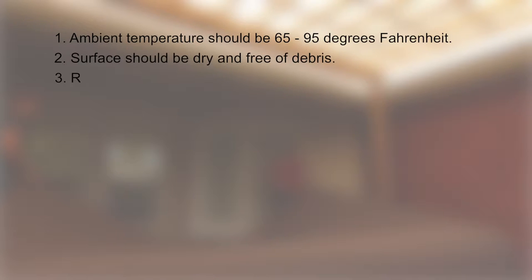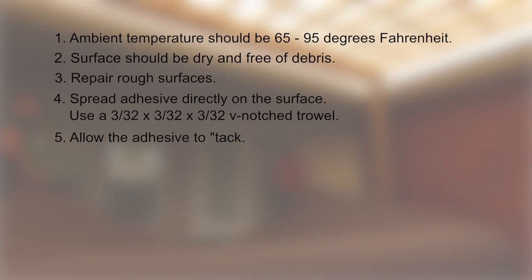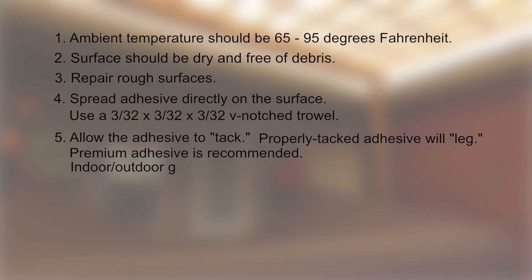Rough surfaces should be repaired using an appropriate floor patch and/or leveler to achieve a smooth surface. Spread the adhesive directly on the surface — not the back of the carpet — using a 3/32 by 3/32 by 3/32 V-notched trowel and allow the adhesive to tack. When touched, properly tacked adhesive will leg or string up when your finger is pulled away. Premium adhesive is recommended and indoor-outdoor grade is required for outdoor use.